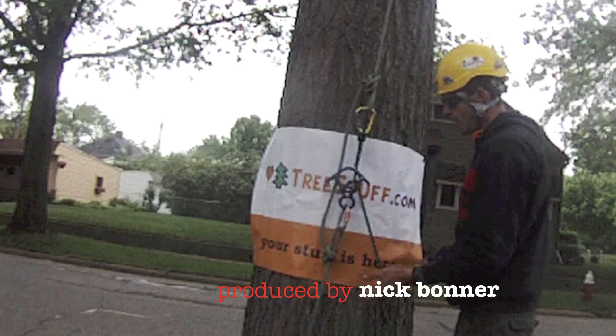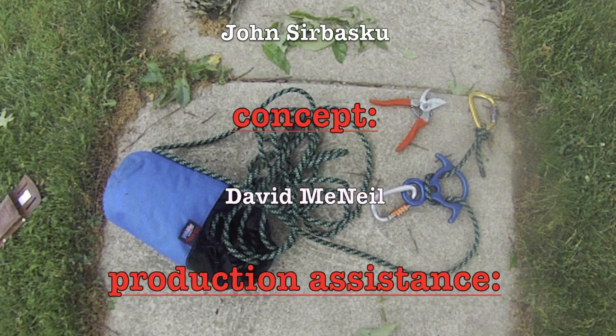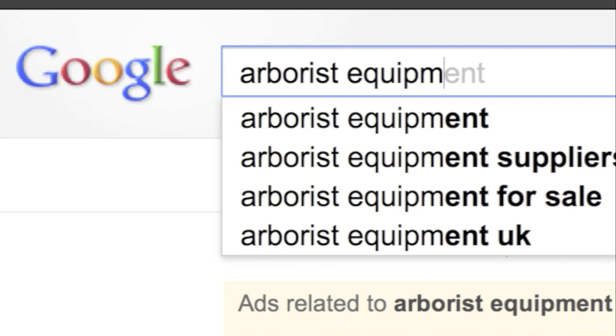Other benefits of the Tree Stuff base tie rescue kit include: one, not being limited by the length of rope remaining in the climber's system; two, by having a dedicated, trainable technique and hardware set you increase the chance of a quick, safe rescue; and three, by performing a ground-facilitated rescue you limit the exposure of other workers to danger. Thanks for watching this edition of treestuff.com Tech Tips — remember to hit the like button and subscribe for more content.